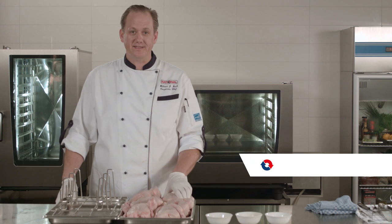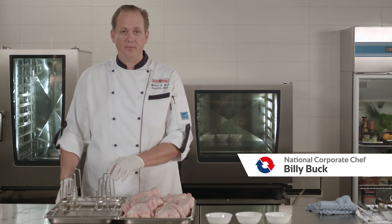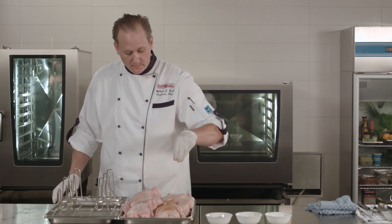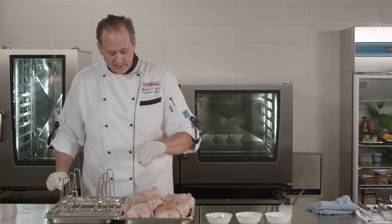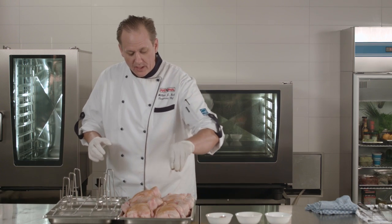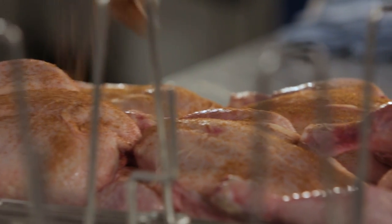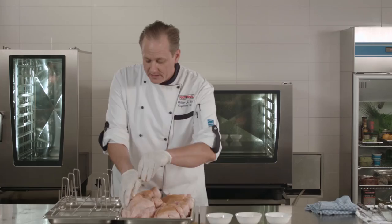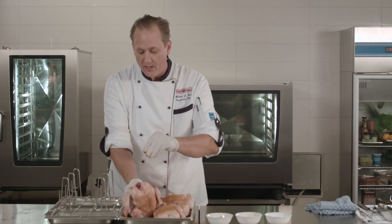The first step for roasting whole chickens is to season them and to properly place them on the super chicken spike. When seasoning them, one of the problems that can come is if you have seasoning building up in spots on the chicken, which can cause uneven coloration. So I always like to make sure when seasoning them that I'm rubbing them down to ensure a proper distribution of the seasoning.